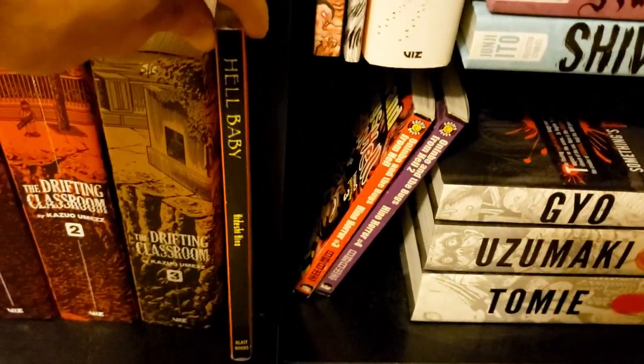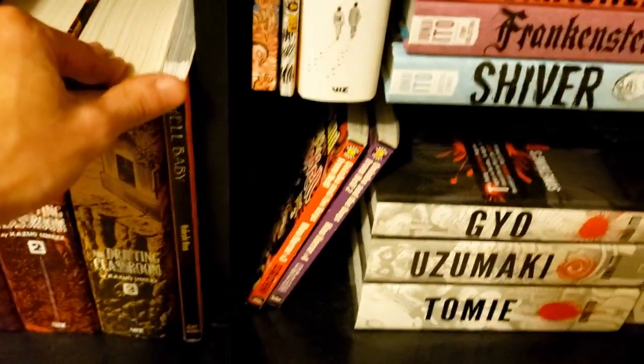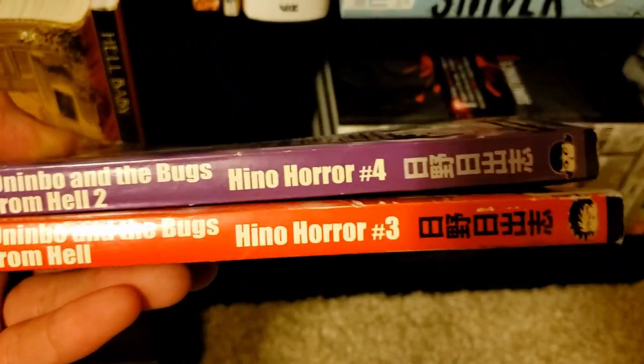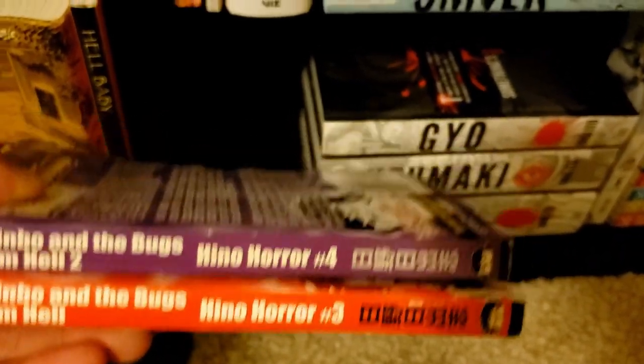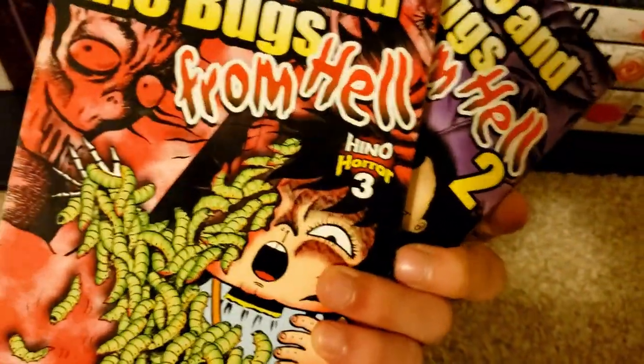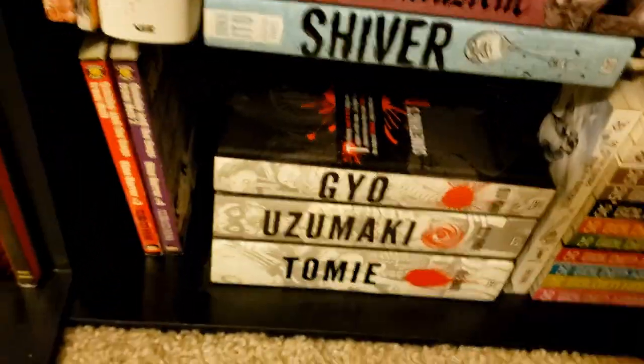From here we go into my horror section. We have Hell Baby — by another guy who inspired Junji Ito quite a lot — and then two more of his books: Oninbo and the Books from Hell parts 1 and 2, which are parts of the Hino Horror collection. Almost all of these are super hard to find. I actually haven't read any of them yet so I'm not sure if I'll like them — they seem kind of corny but we'll see.